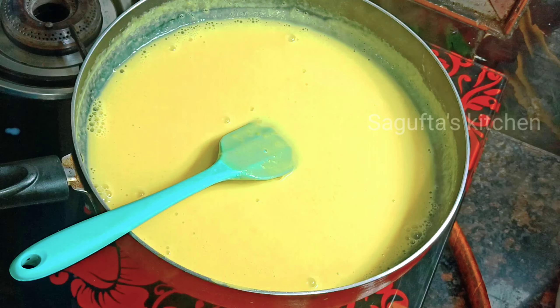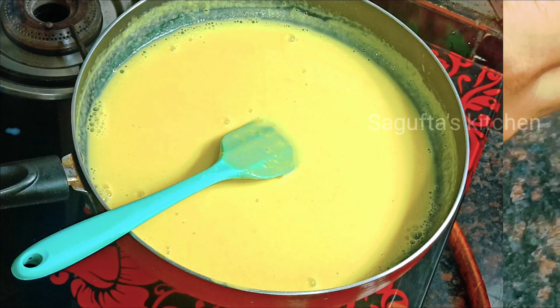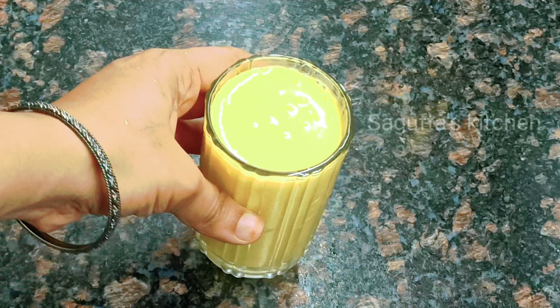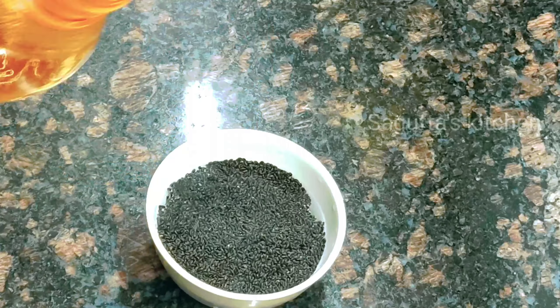After it cools to room temperature, we will put it in the freezer to chill. In another bowl, I have soaked 1 tablespoon of basil seeds (tukhmalanga/Dalsi) in water. We will also put those in the freezer until they are soaked and ready to use.